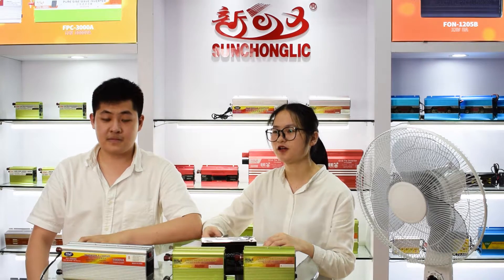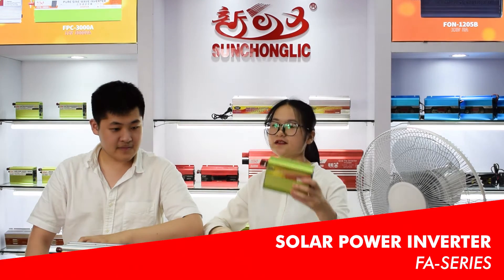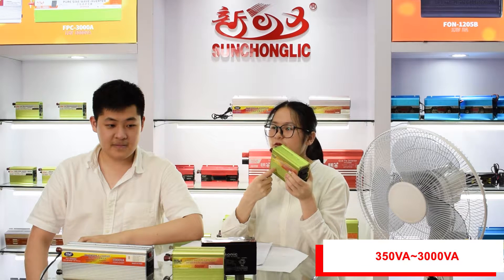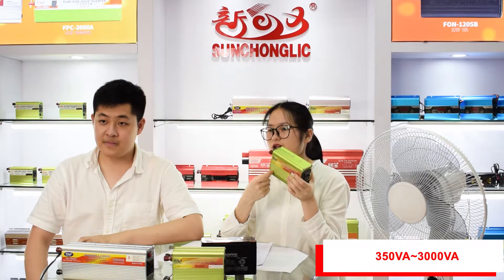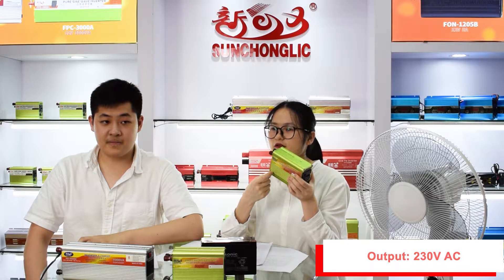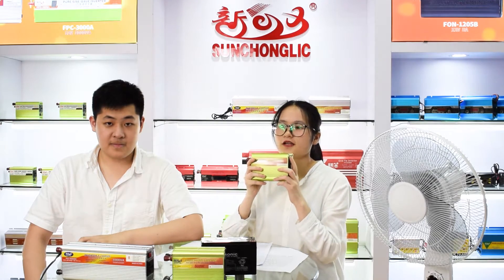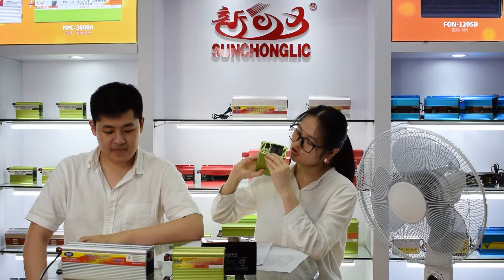Okay, let's get on today's topic. The Power Inverter F8 series is this one. It's the modified sine wave power inverter. It has 315 watts to 3000 watts. The output is AC 213 volts, and the input has 12 volts and 24 volt options. It can be used for electronic fans, laptops, and here it has a USB charger.